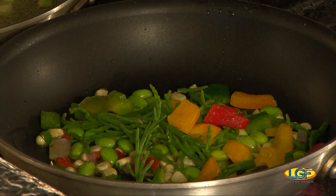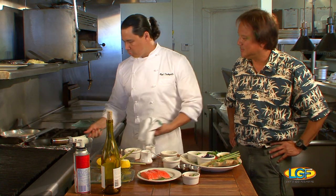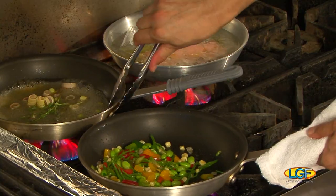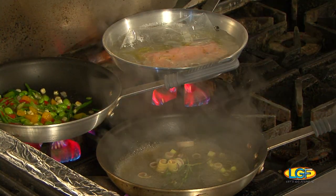And then our mixed bell peppers — all the primary colors. We're going to add the potatoes in at the end and get that on a nice little low sauté. Using Okinawan potatoes. That color is just so beautiful on them.